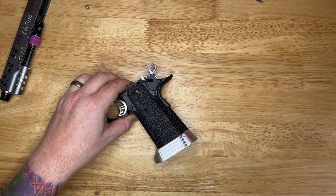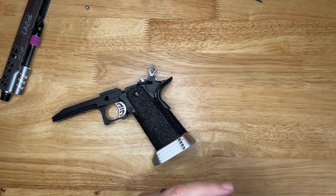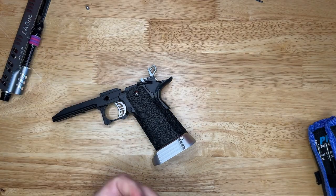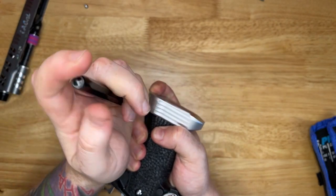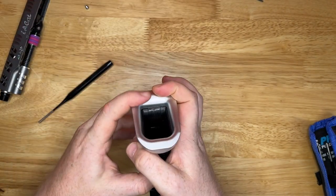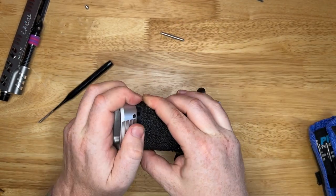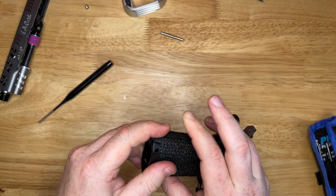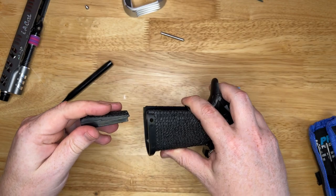We're going to preemptively solve that. I did have this problem with my battle cat build, and that's actually where this hammer pad came from. I've swapped it out - AIP now do a black hammer pad which is very nice, and that has gone straight into my battle cat build. That's freed up this silver one, so we're going to whip that off.